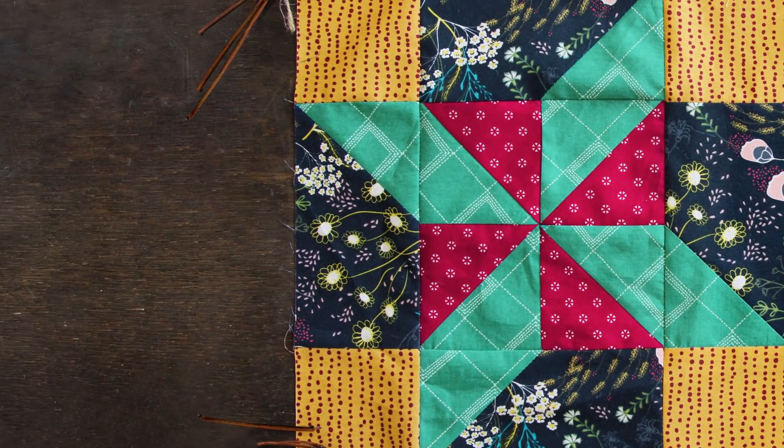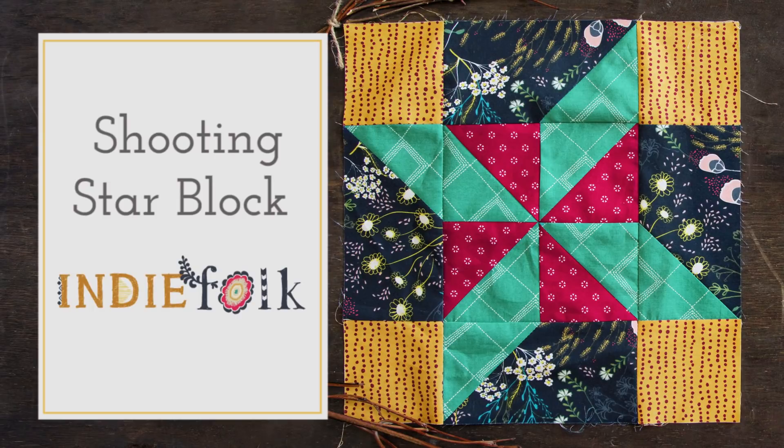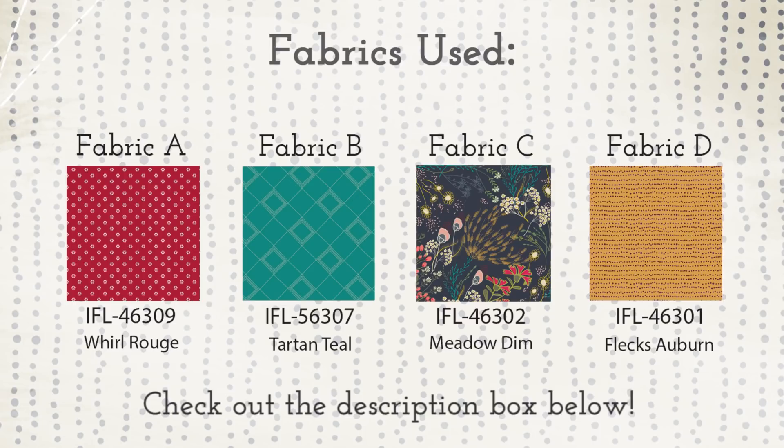Hello makers and welcome to the AGF quilt block collection. Today we'll be making the shooting star block featuring indie folk fabrics. With these bold saturated colors, learn to make half square triangles and corner strip units to create a beautiful shooting star. Check out the description box below the video to find all the cutting requirements and step-by-step instructions.